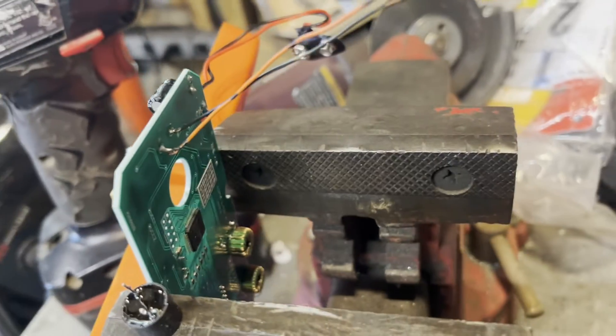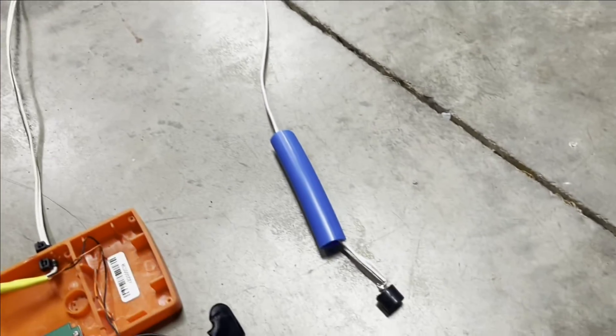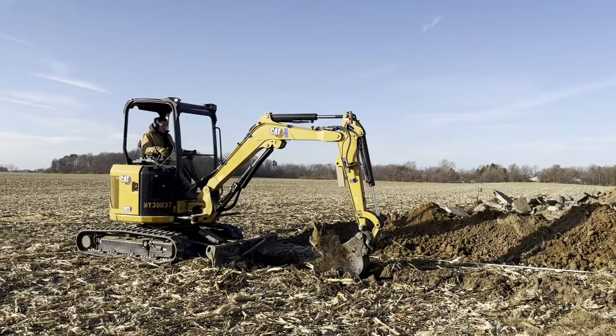Speaker out, wires in. Here it is all done. The speaker wires extend out to here and then attach to this 30-foot wire, which comes back here to the speaker, and I'll cover that with a piece of PEX. Now I can dig with my music headphones on and still hear the beep. Thanks for watching.